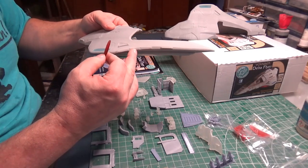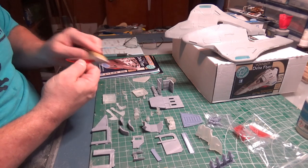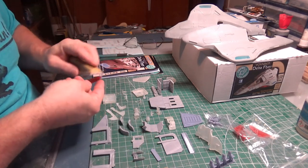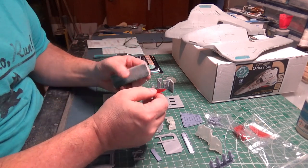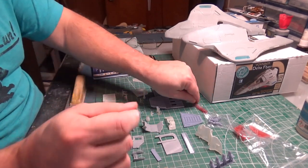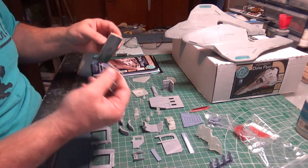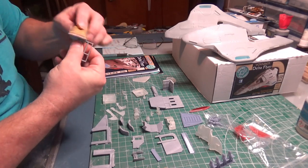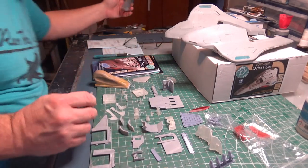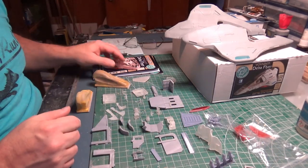These are first generation off-the-printer parts, which means even though they're very well cleaned, they're going to have support stubs — where the printing support attaches to the part — and some of those you might have to sand off. You might have a little nubbin of one of those, but luckily this material sands like a dream. I use a really heavy grit sandpaper on a sanding block, then switch to a lighter grit, and it cleans them up beautifully — even better than regular resin parts.